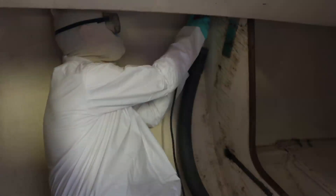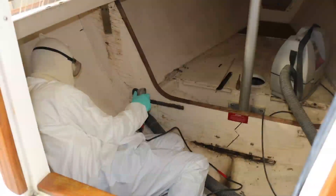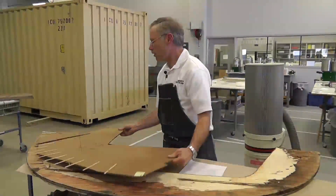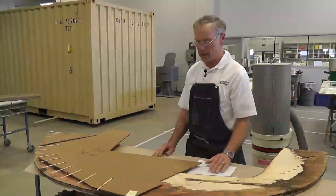We're fortunate in that this particular bulkhead was sound enough that when we cut it free, we had the perfect pattern for our new bulkhead. If for some reason it fell apart on the way out, we created a mockup or a pattern of the bulkhead before we did.